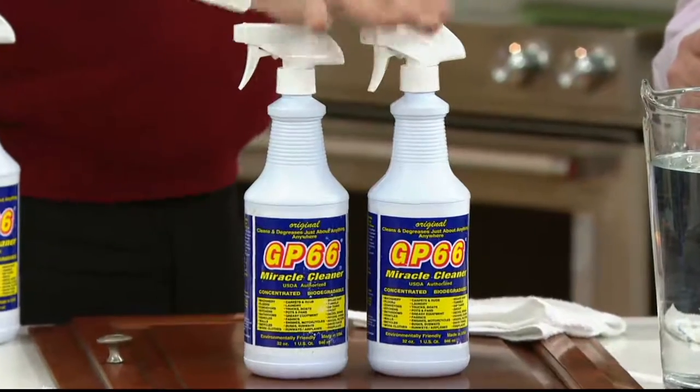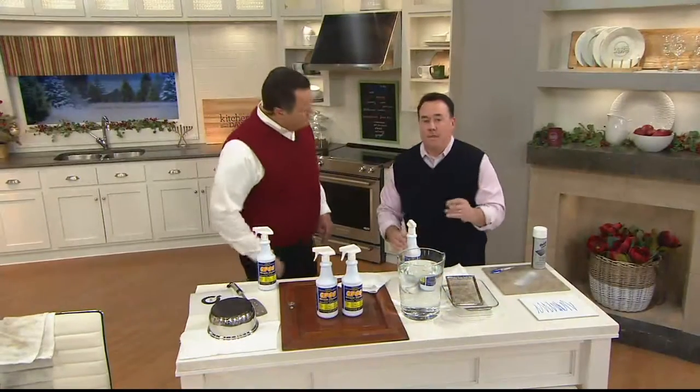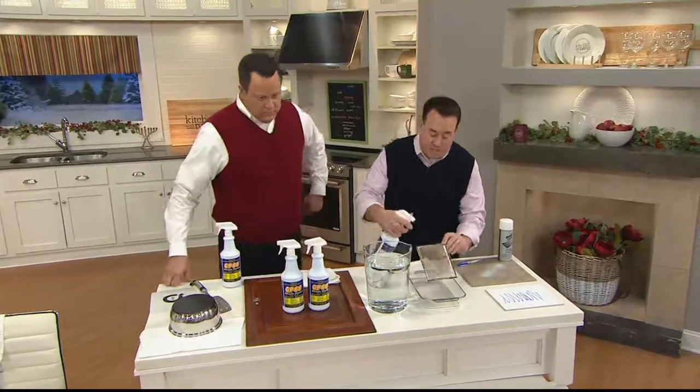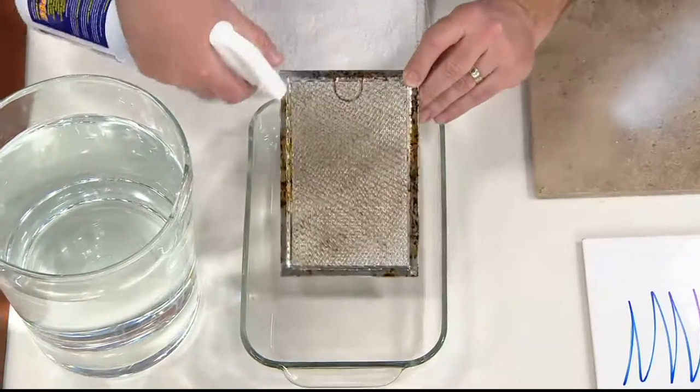Let's talk about GP66. Who makes this? What is it? It's a great family company out of Baltimore, Maryland. Three generations — they make one thing and they make it great. GP66 is what you reach for when you reach for everything else. It's a phenomenal degreaser, and now's the time when we're doing the most cooking, so we need to be doing the most cleaning.